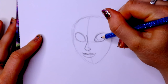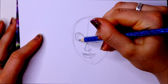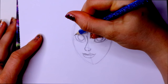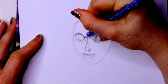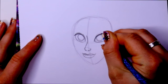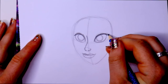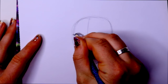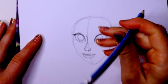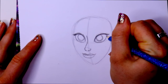Now I'm going to jump to this side and give her a pupil and iris area here, and then one over here as well. I'll go ahead and fill in her top eyelash line — it's very, very thick, so I'm going to darken this. Then go to the side and give her eyelashes in the top corner of this side, and over here give her thick eyelashes in this corner as well. Those are the only areas that are pretty thick with eyelashes.